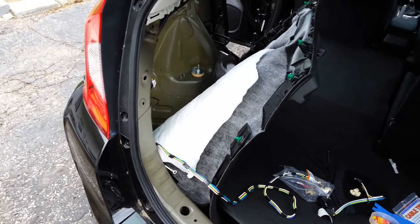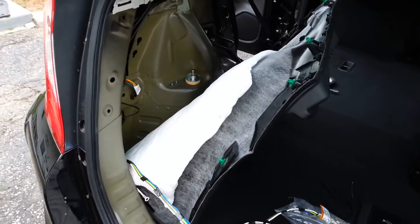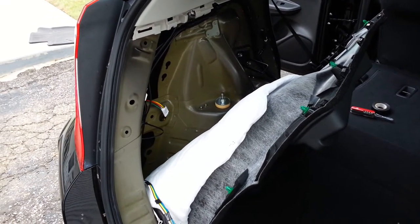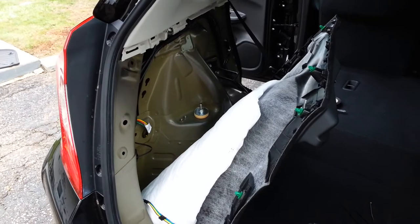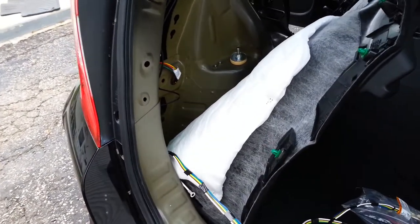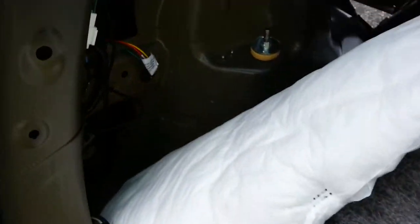This is a wiring harness video for the 2015 Honda Fit EX. I'm installing the trailer lighting unit that I got from eTrailer.com and I'm only about 20 minutes into the project and it's going pretty smoothly so far, knock on wood.